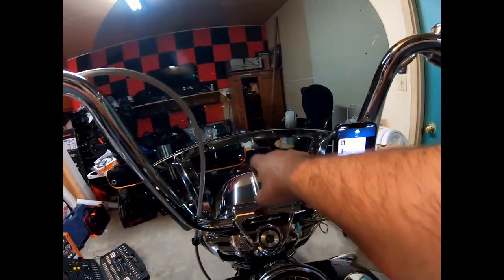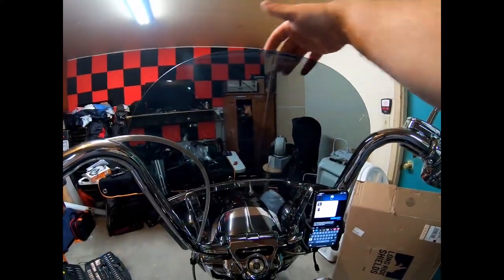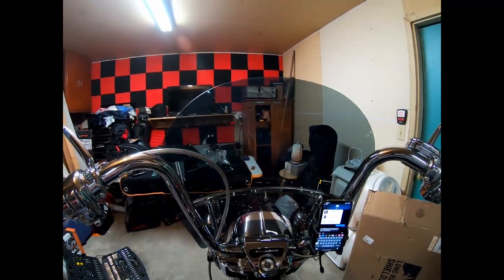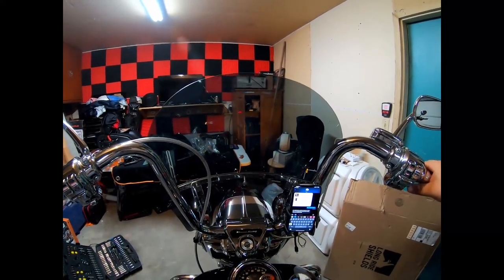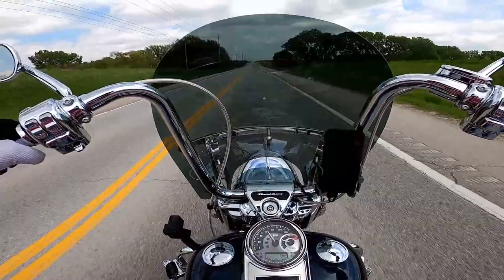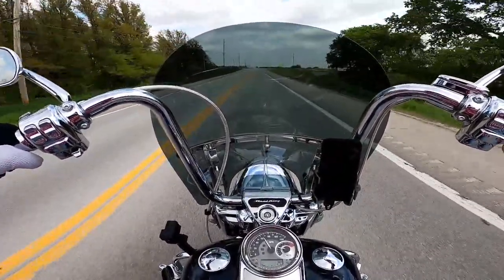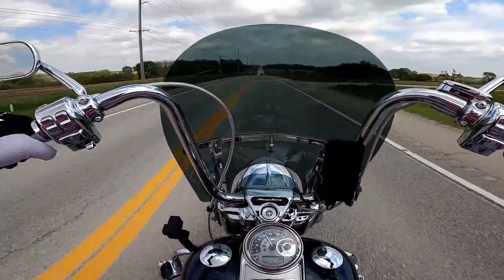I dig the smoked look. I'm a big fan of the recurve — I had a recurve on my ultra also. So I guess the only thing left to do is go try it. Here's the second half of the video. The windshield is great — it's moving air around me just like it should. It's doing an awesome job. The recurve pushes air right up over the top of me.